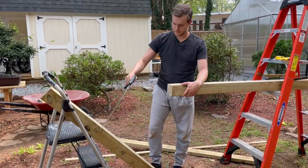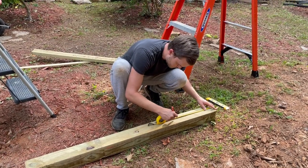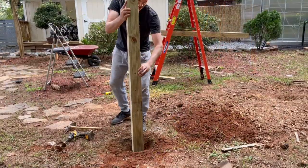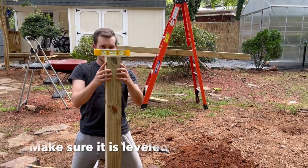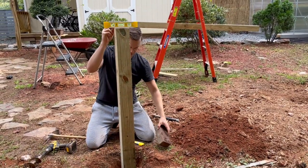At this point I measure two feet on one side of the four by four so I know what needs to be in the ground and what needs to be out of the ground. As you can see, I'm putting the post into the ground and making sure the post is completely level. I like to use a brick to make the post level in the ground.